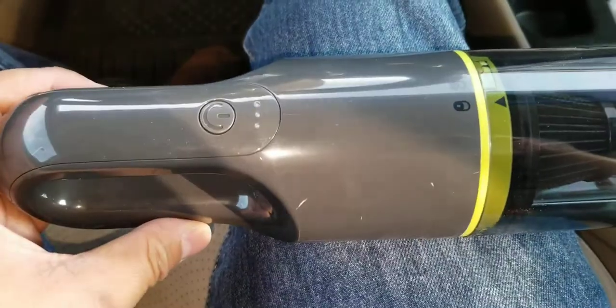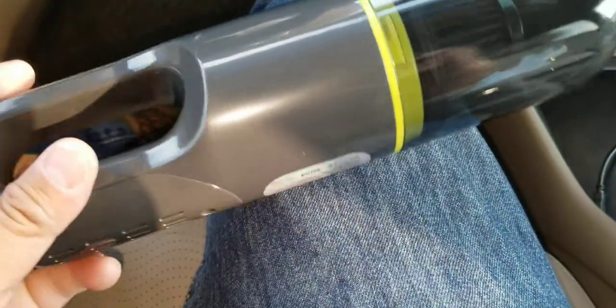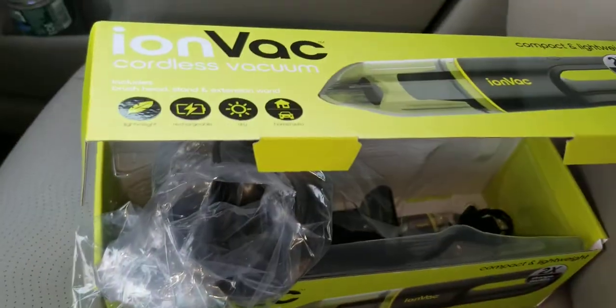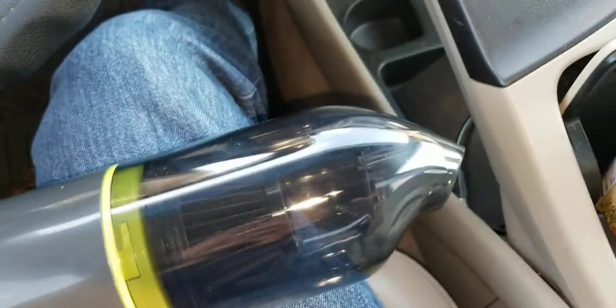I just want to give this a positive review. If you guys are looking for a mini vacuum, definitely pick this up. It's 20 bucks and it works.